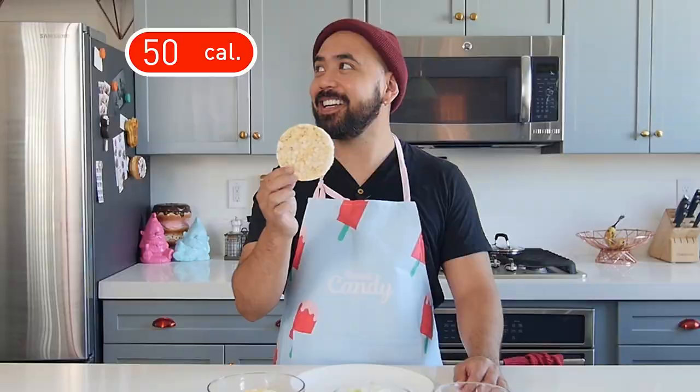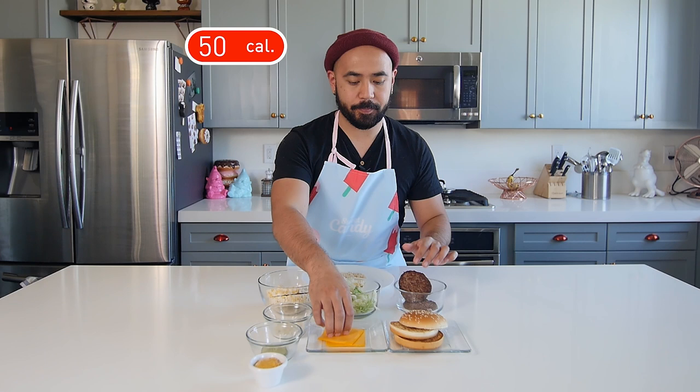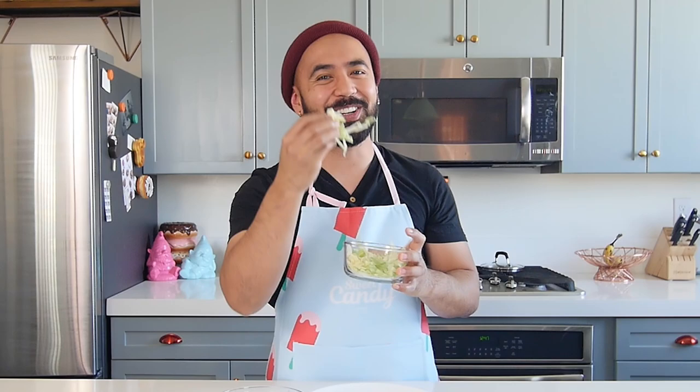We're already at 50 calories. They're sponsors, make it work. Who doesn't enjoy a little bit of lettuce? To finish off our burger, another rice cake.